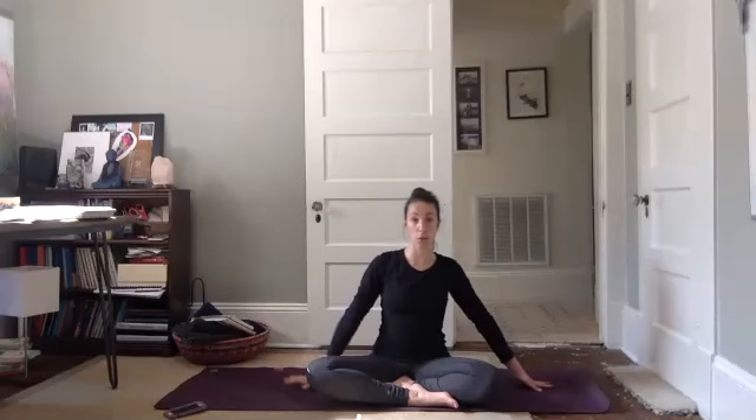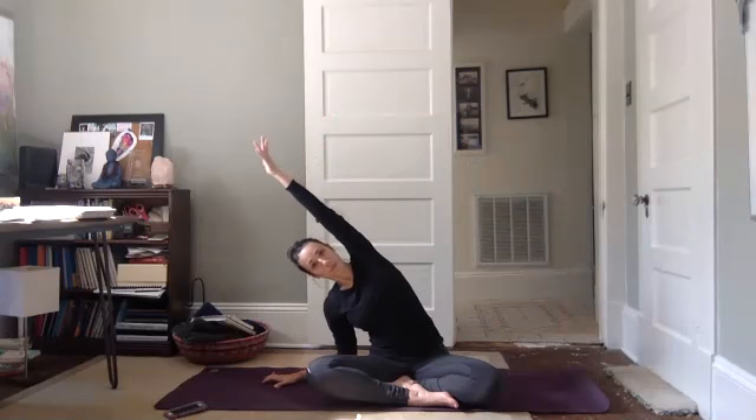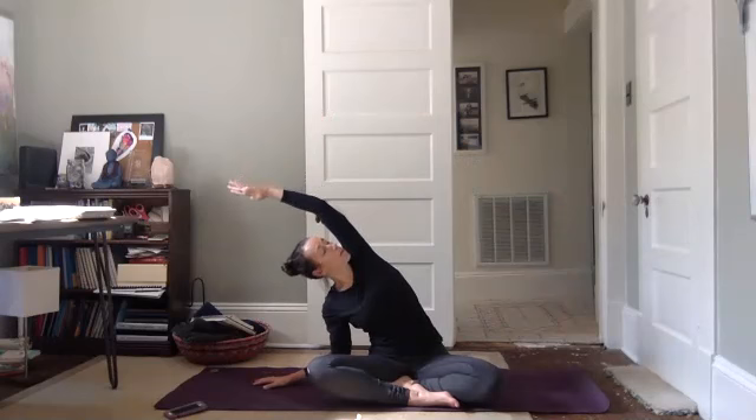Look forward, unwind. Plant your left hand down, right arm up and over — reach through your fingers as far as they'll go — then rotate your rib cage up towards the ceiling, look up. Come back to center. Plant your right hand down, left arm up and over. Reach, reach, reach. Now rotate your rib cage towards the ceiling, look up.